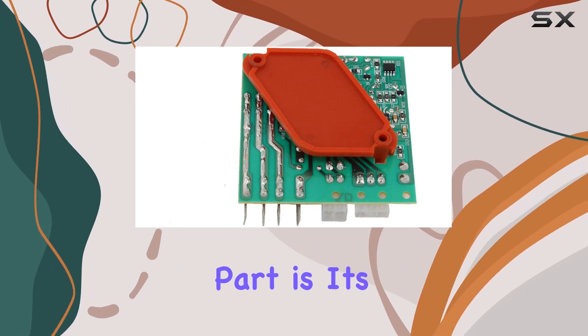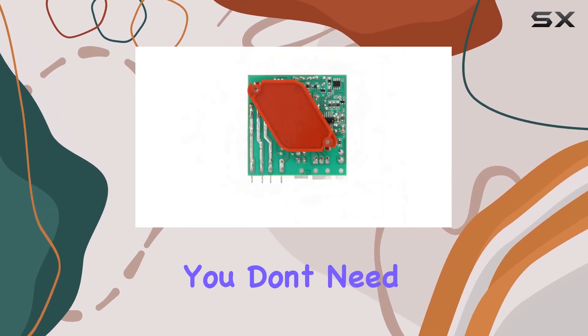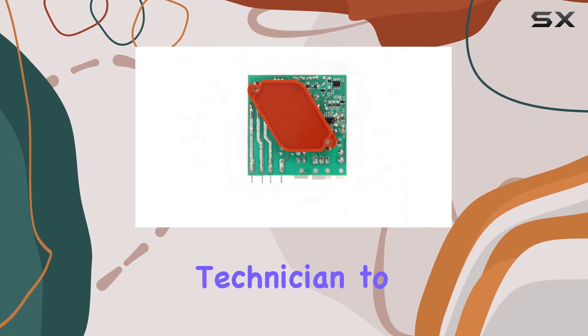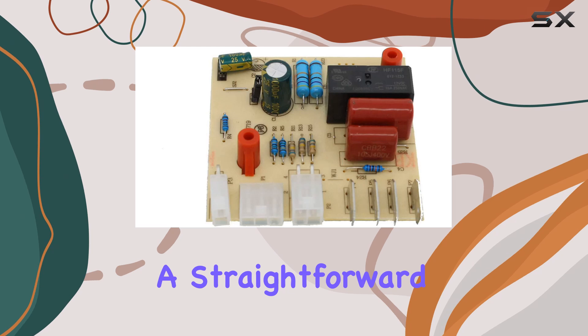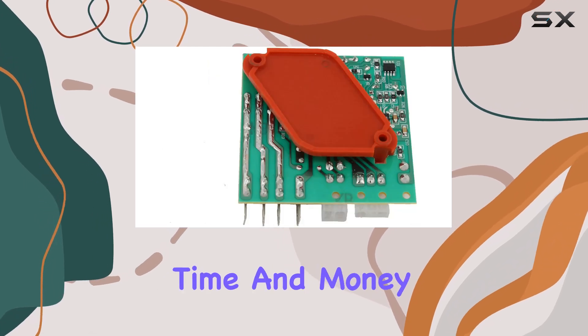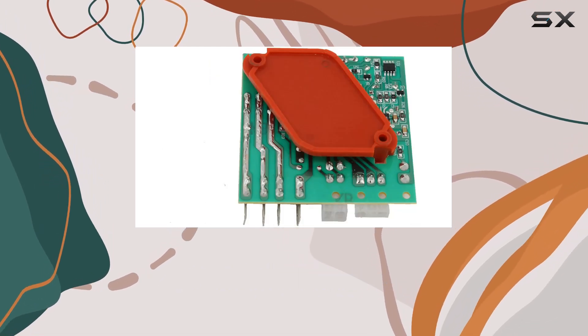One of the standout features of this replacement part is its easy at-home installation. You don't need to be a professional technician to swap out your old control board for this new one. It's a straightforward process that can save you time and money on costly repairs or replacements.